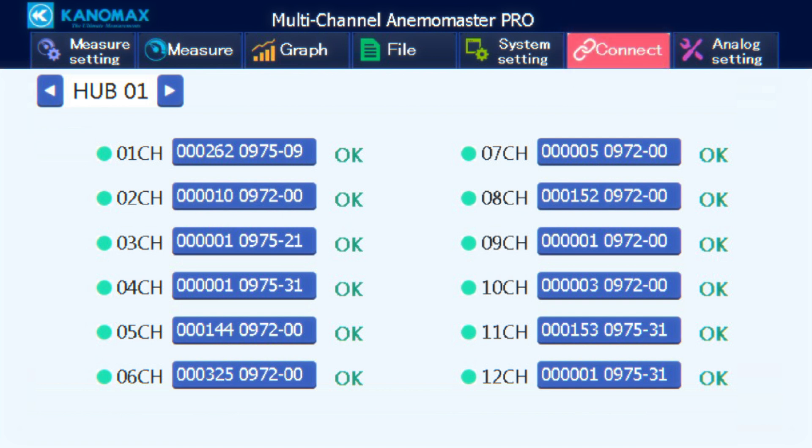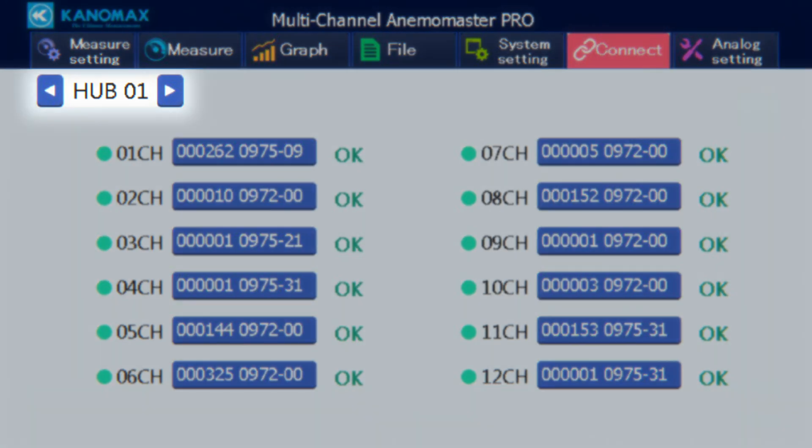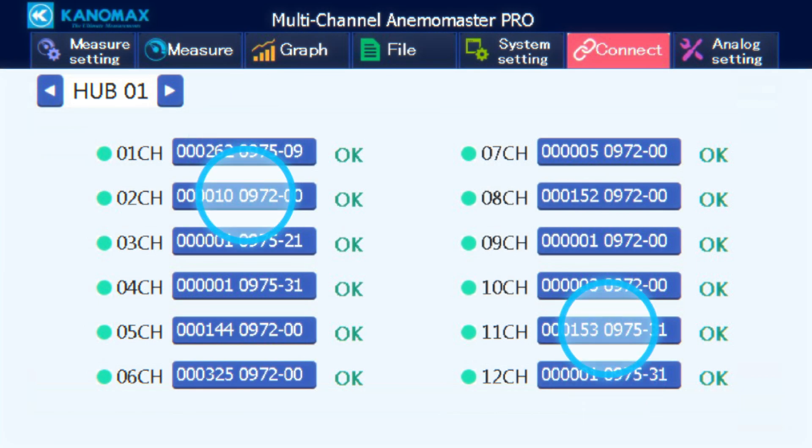The connect screen shows the current status of your connected probes. You can check different hub units using the navigator in the top left, or tap on any of the probes to display their measuring items, product number, serial number, or latest calibration date.